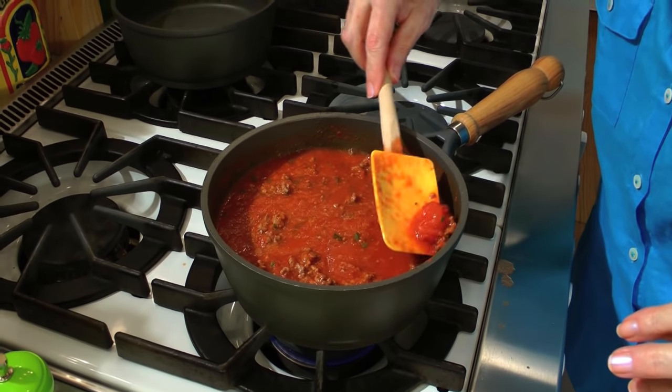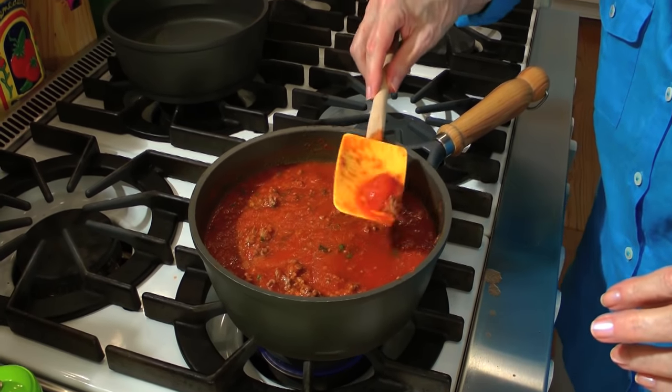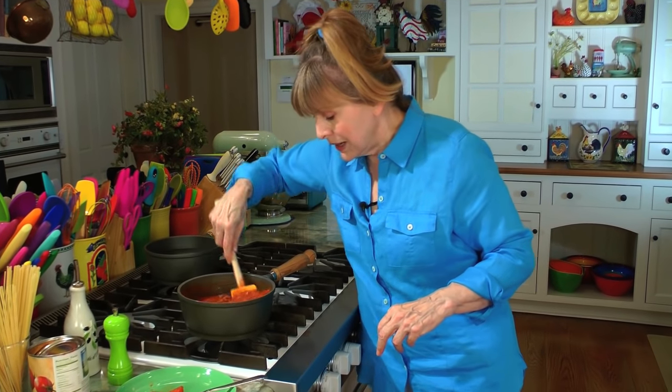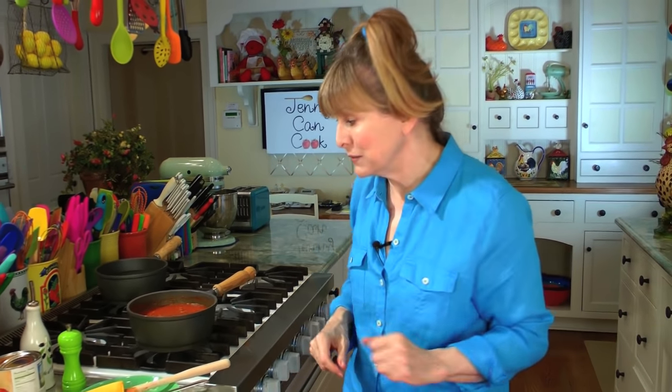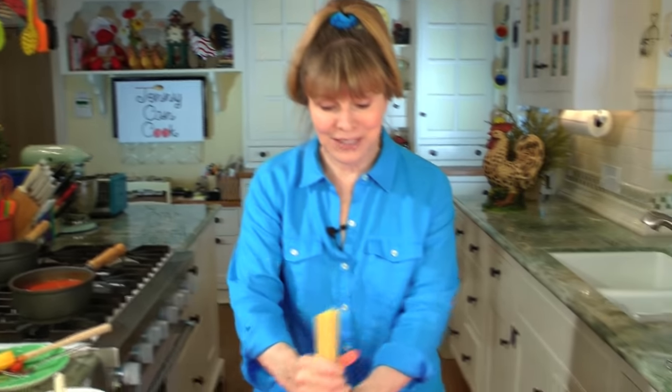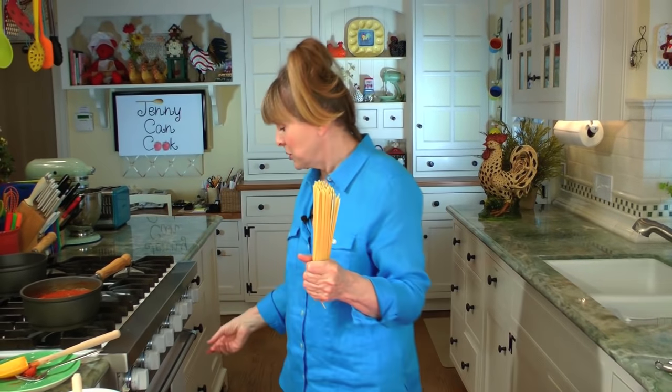Sometimes a piece of tomato doesn't get blended, so I just fish it out. Give it one last stir and cook it uncovered like this for 20 minutes. The tomato paste will help it thicken up and give it an even stronger tomato flavor. While that cooks, you've got time to make a salad and cook your pasta — I decided to make spaghetti.